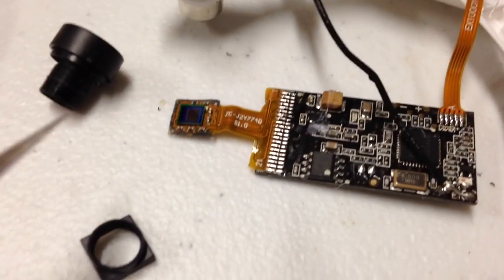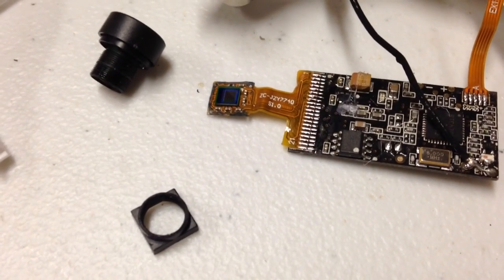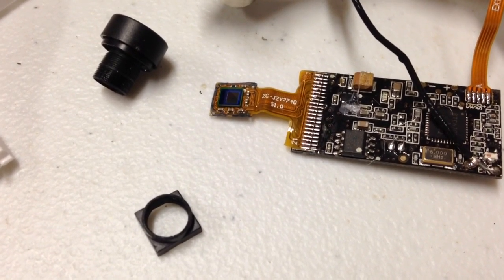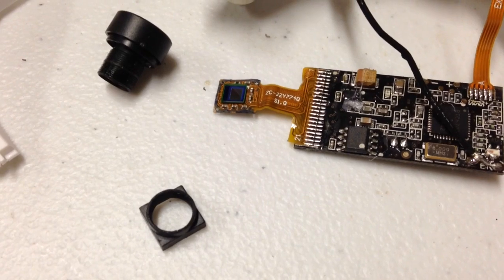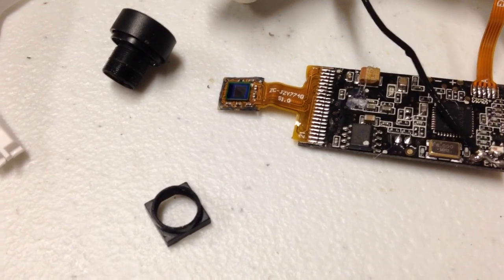That'll make it very serviceable. The downside to doing this, of course, is we're going to have to readjust the focus. I think the only easy way to do the focus is to feed a video out from the transmitter into your television or your PC or something, so that you're able to get a better view than what just a little FPV transmitter shows. I'm afraid we won't be able to tell too well on that, but who knows — we'll see.